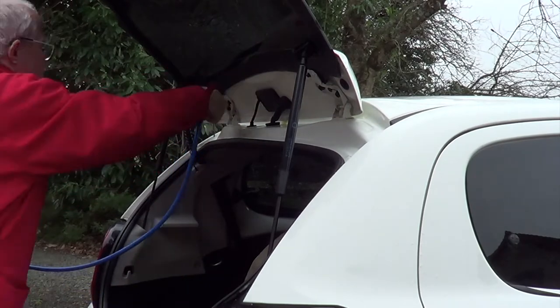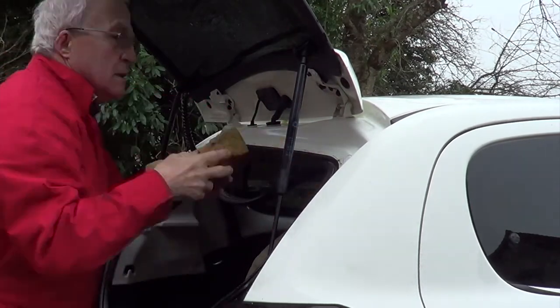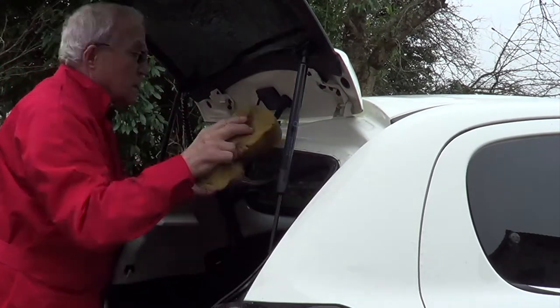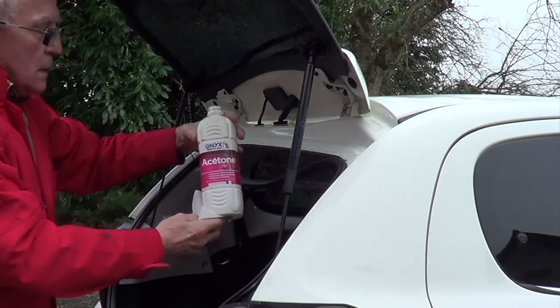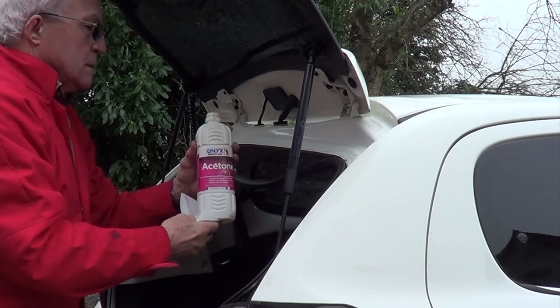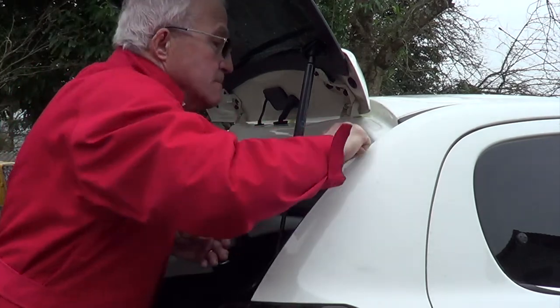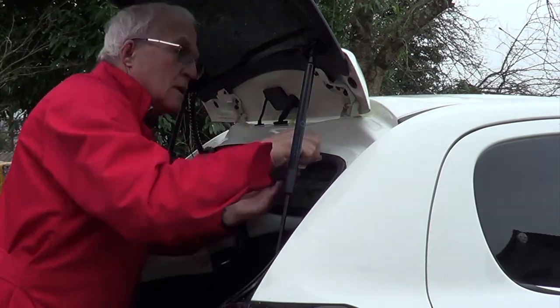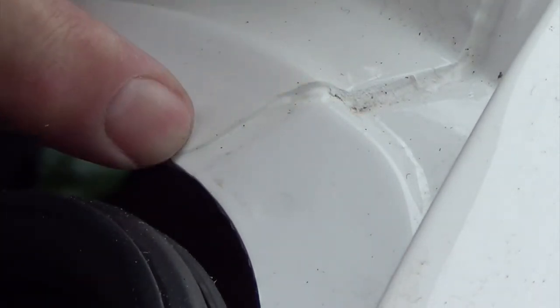Right, clean it all off with the airline and dry it all off as much as possible. Now clean out the rubber seal. I'm going to clean everything with acetone — make sure it's absolutely clean before we put any mastic or sealer on it. It's got to be absolutely perfect. Where the panels join and are welded, that's quite often where they tend to leak — that's with most cars.